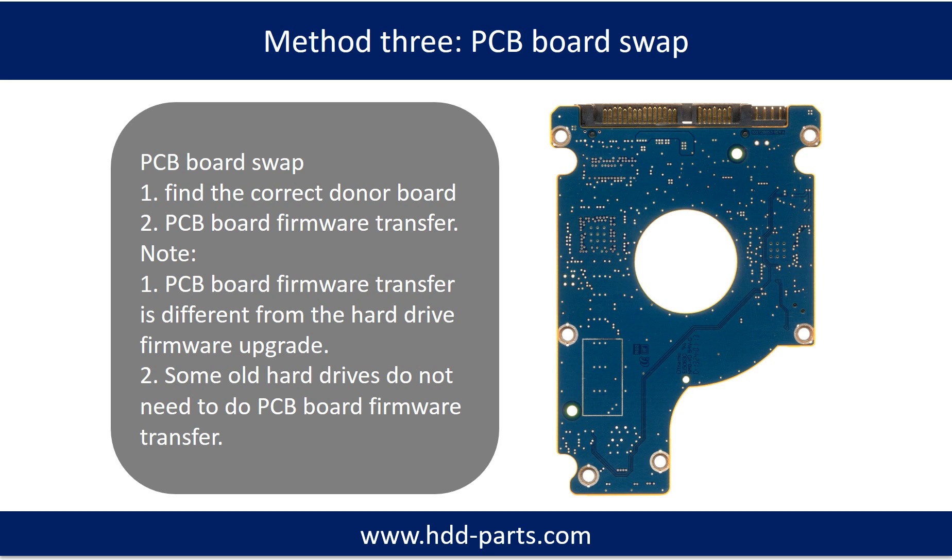Fixing hard drive PCB board method 3: PCB board swap. PCB board swapping includes two steps: first, find the correct donor PCB board; second, PCB board firmware transfer.